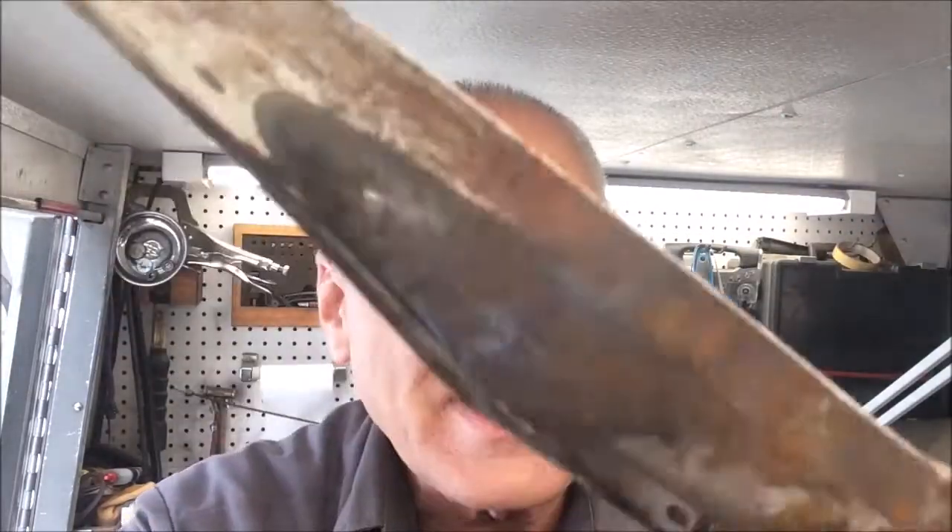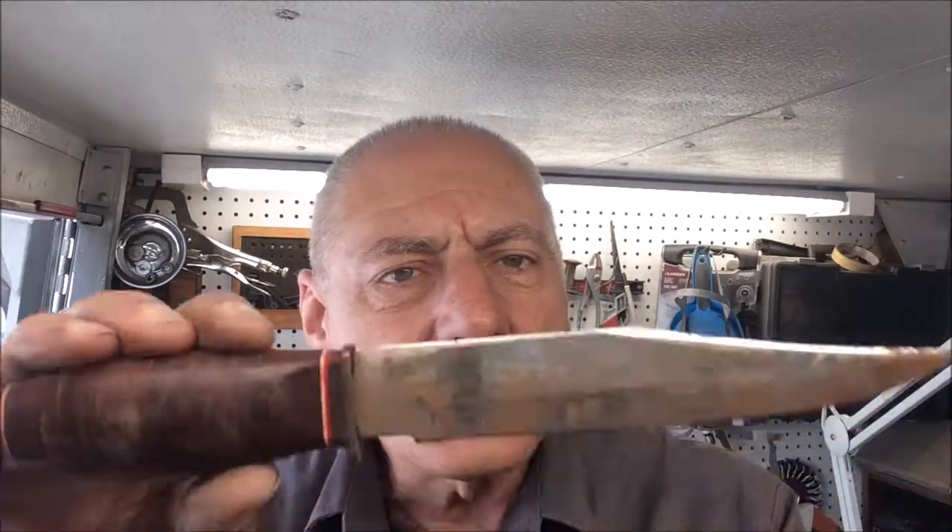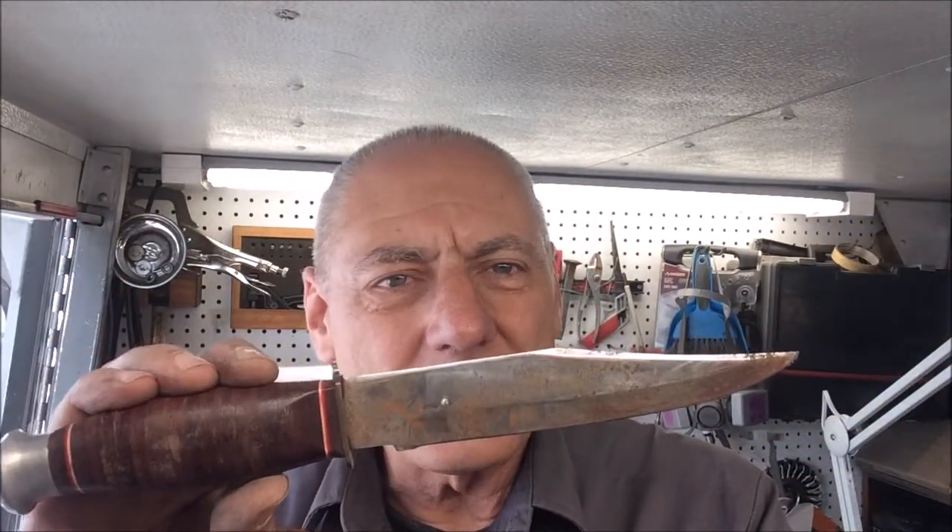He wants me to clean it all up and put some oil on the handle. We've got some rust issues here — some nasty rust issues — so we'll have to see what we can do with that. We'll show you our results when we return.